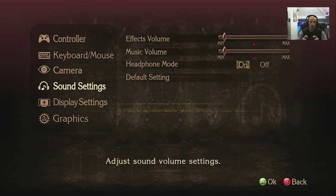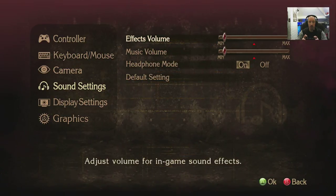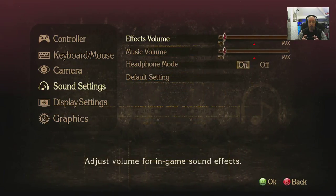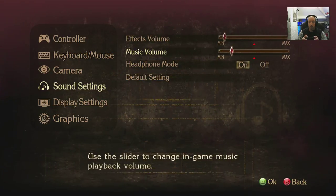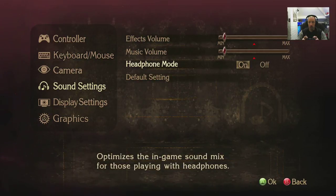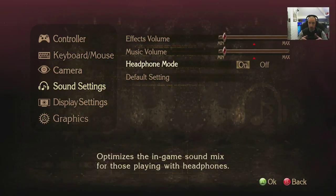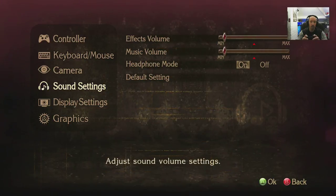Sound settings: volumes for effects and music. Headphone mode on and off. I can't see a surround option — it's just simple stereo, two versions of stereo depending on what sort of speakers they think you may have.